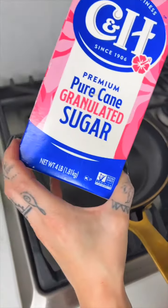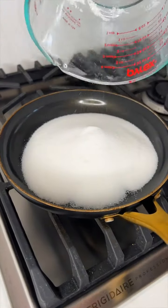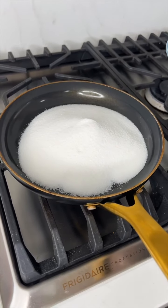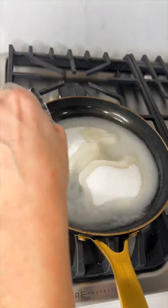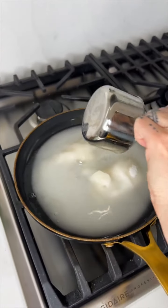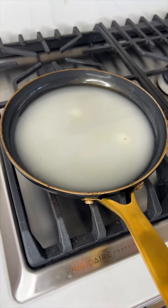We are going to measure out two cups of sugar into our skillet just like that, and then we're also going to add one cup of water. You do not want to stir your water in — you just want to give it a little shake and then let it cook.